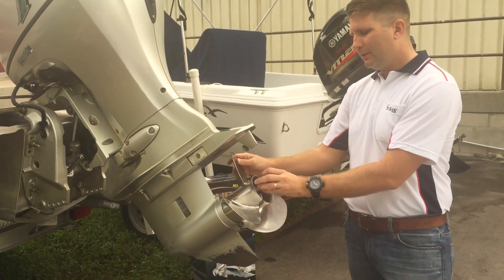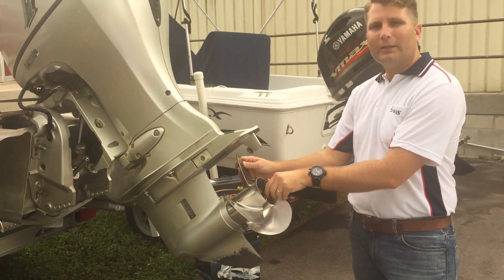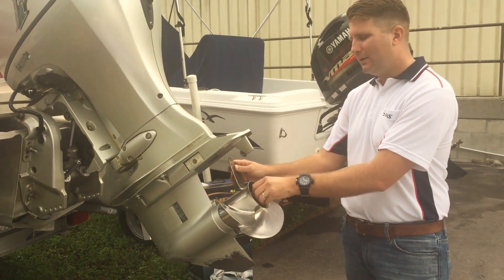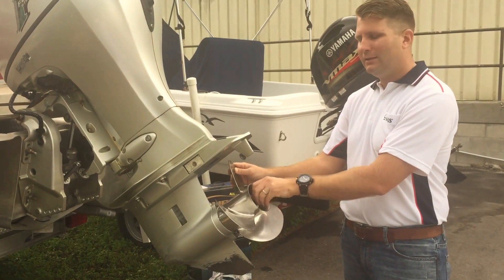Now our prop nut. We're going to go ahead and hand-tighten the prop nut down. You want to torque it to the manufacturer's suggested torque. To do that, look in your owner's manual. Depending on what setup you have, you're going to need a torque wrench to find out the exact pounds you need to torque it down.